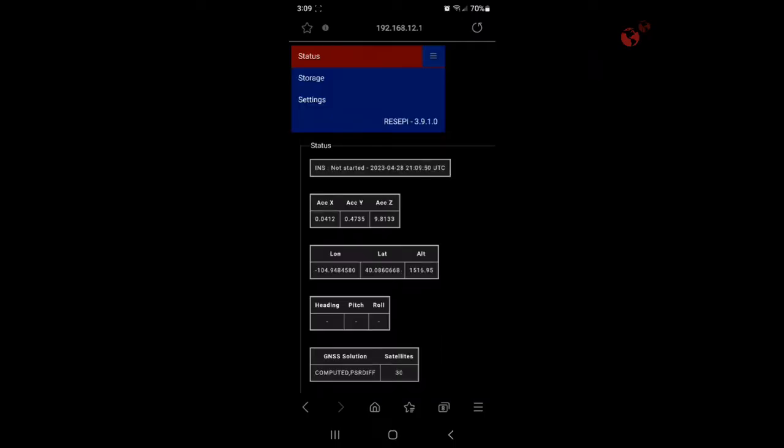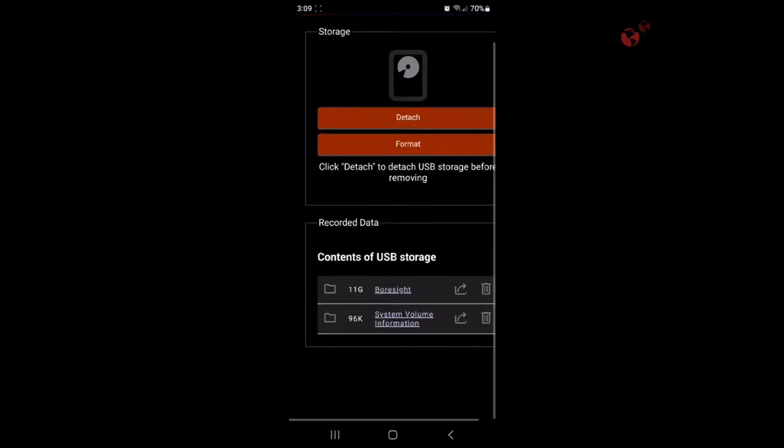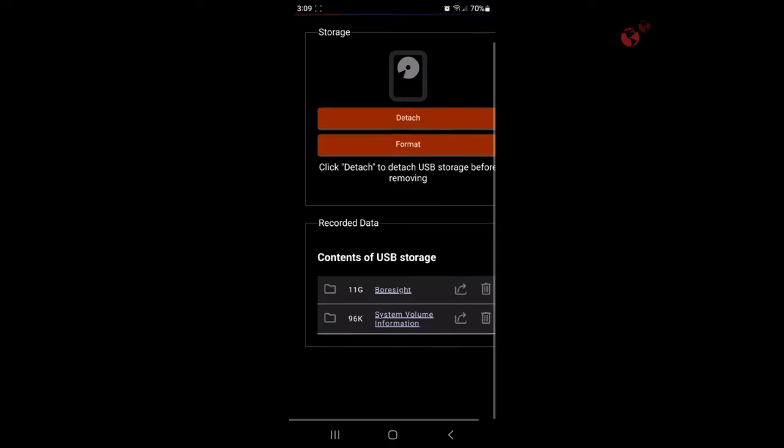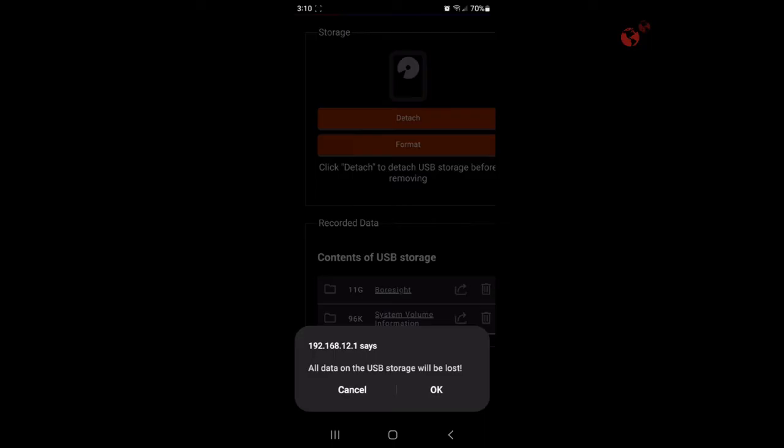We're going to go to Menu, then go to Storage. Here is our USB drive. There are no saved previous projects, so you have no need to format, but just in case if you'd like to, you can hit Format.